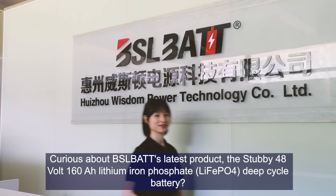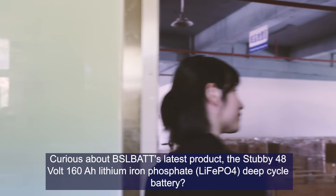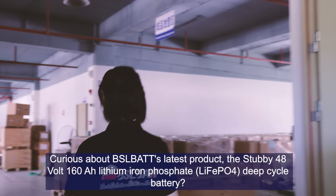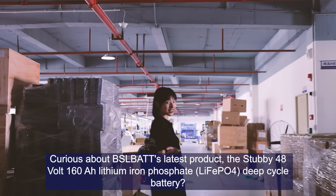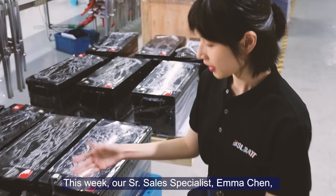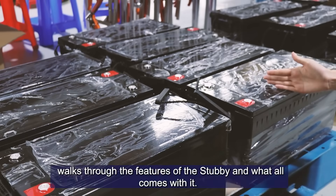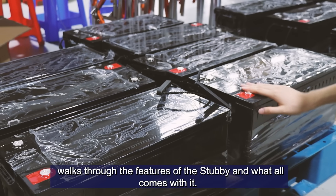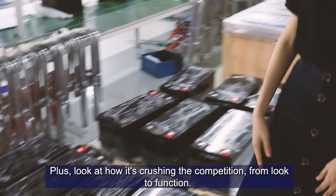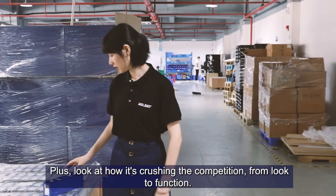Curious about BSLBATT's latest product, the STABY 48V 160Ah lithium iron phosphate deep cycle battery? This week, our senior cell specialist Emma Chen walks through the features of the STABY and what all comes with it. Plus, look how it crushes the competition, from appearance to function.